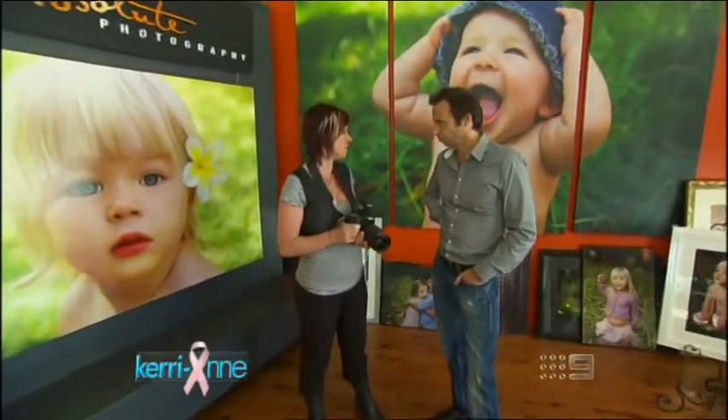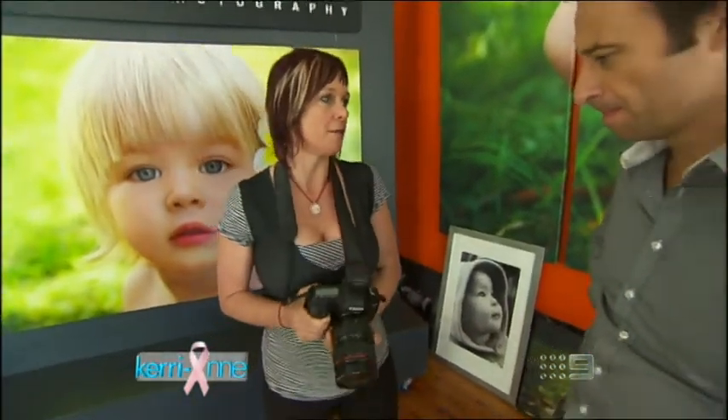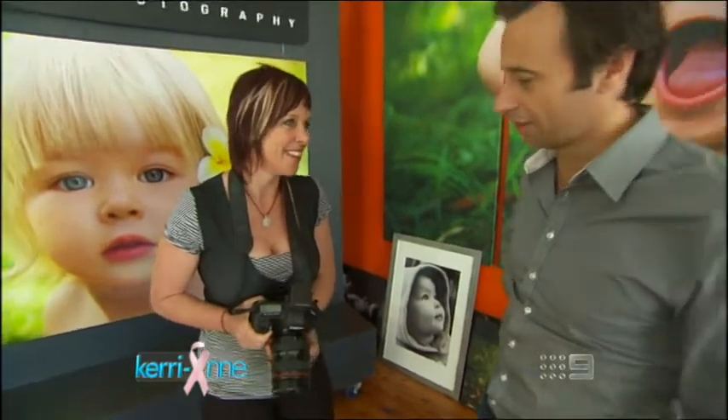Just because you've got a beautiful camera like this doesn't mean to say that you're going to get fantastic shots. So I've got some tips for you today that are really going to help you out. Well, let's go take some photos.